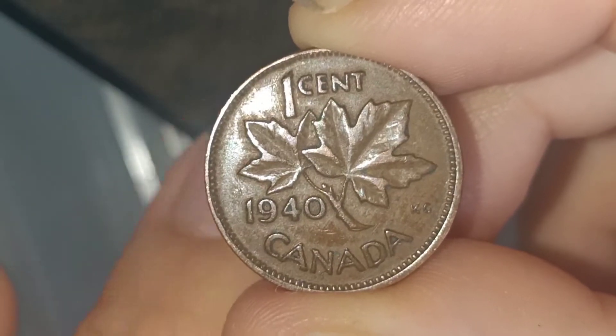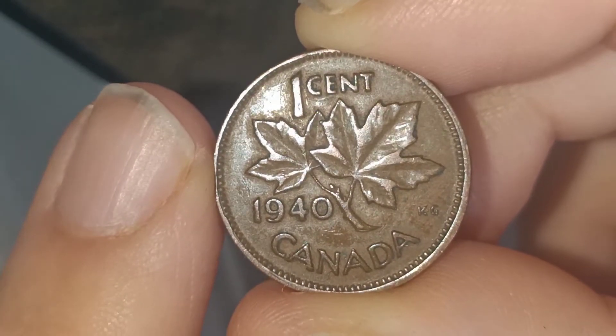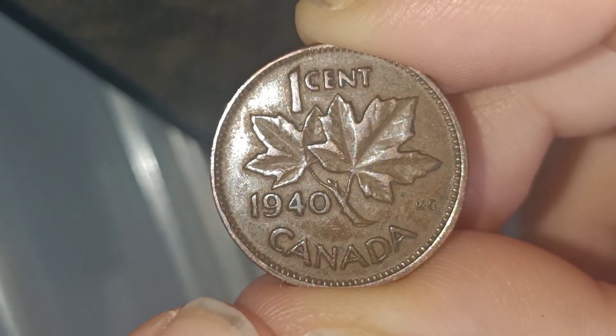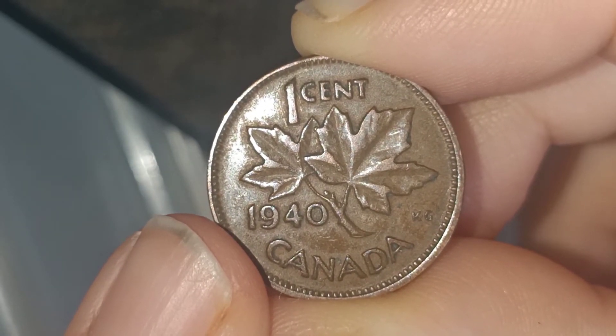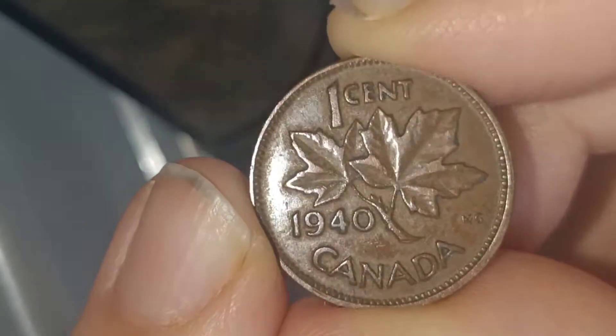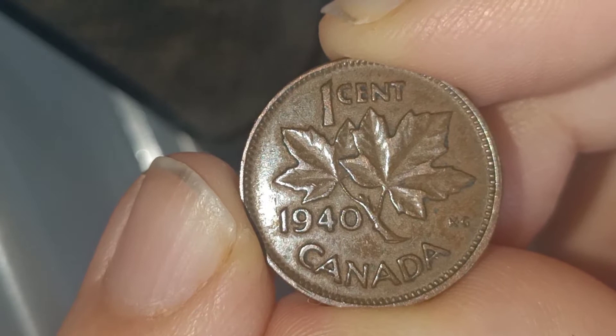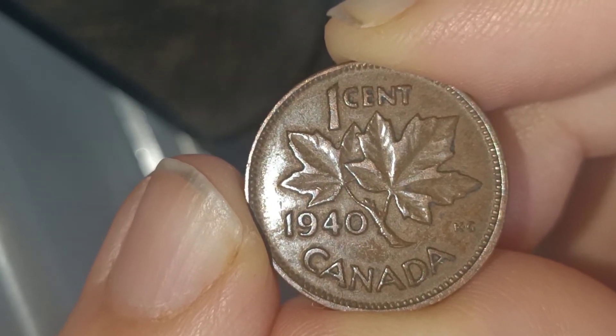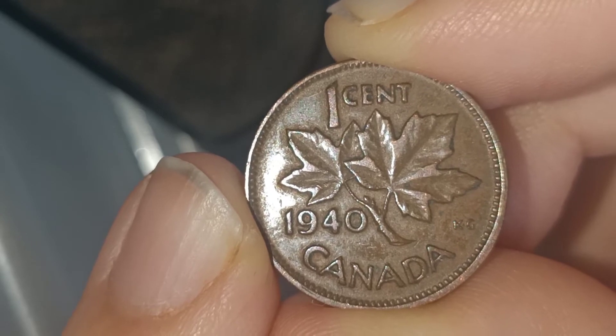Today I'm going to be doing a review on this lovely one cent coin. It is a Canada coin and the date is 1940, so it's a wartime coin. It's got maple leaves in the middle on the same twig, as you can see. The edges are smooth and it's made of bronze.